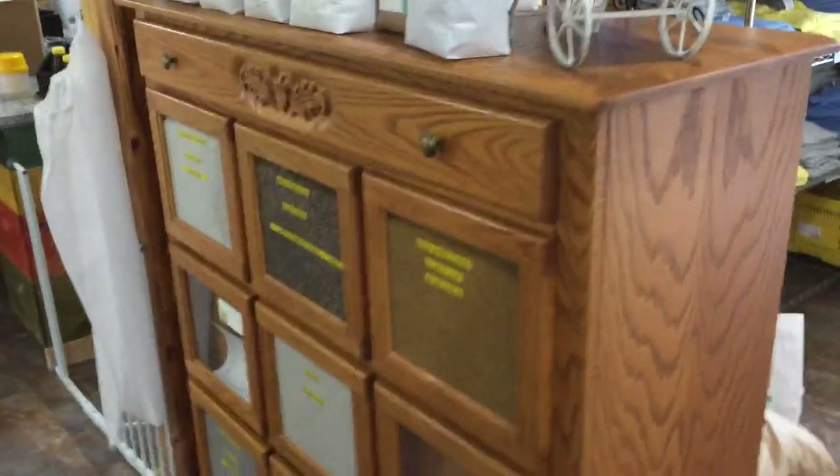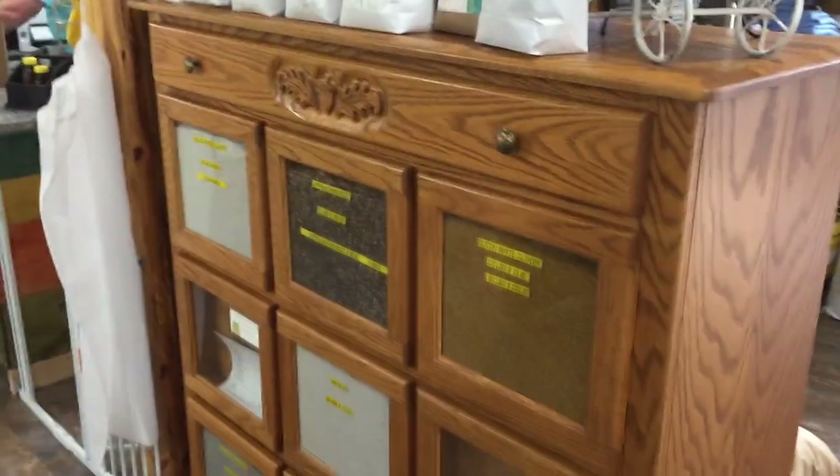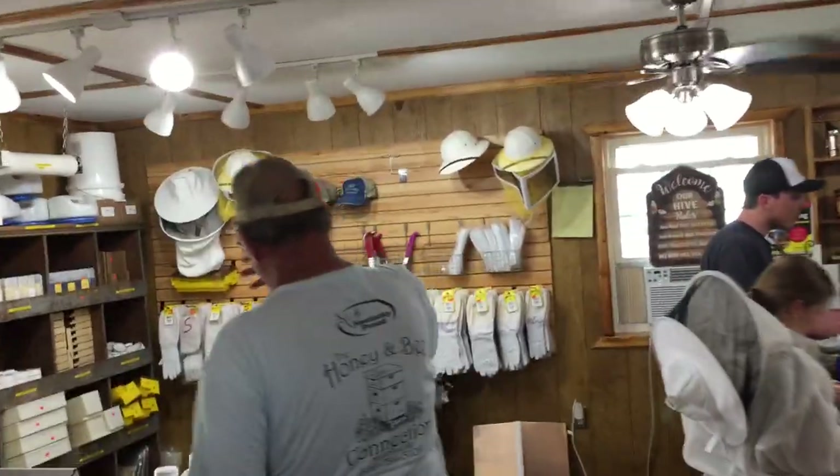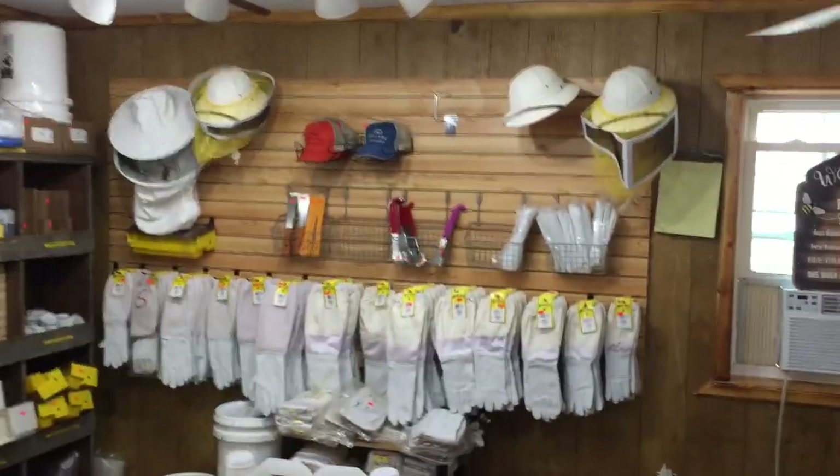We started the business back in 2009 and have expanded three or four different times. We carry a full line of beekeeping supplies and equipment. We'll go around and I'll give you a little tour of the store. We started carrying seed, different seeds this year — all kinds of different clovers, any kind of pollinator mixes, seeds to that effect. We carry gloves, pretty much about everything you need in the way of beekeeping supplies.